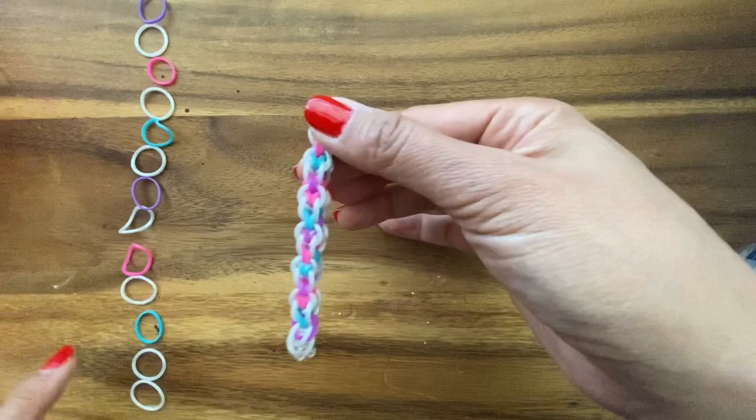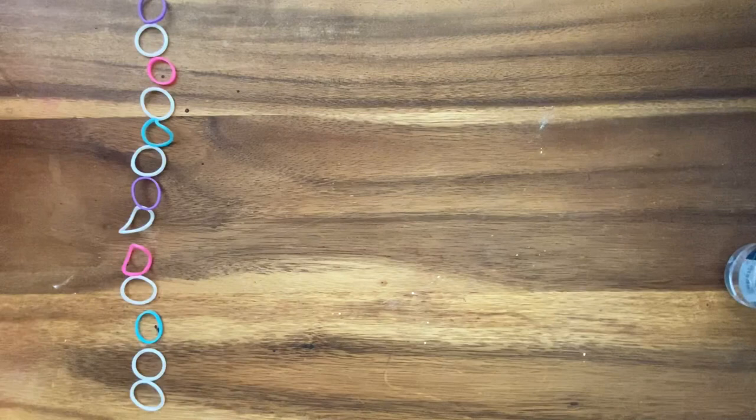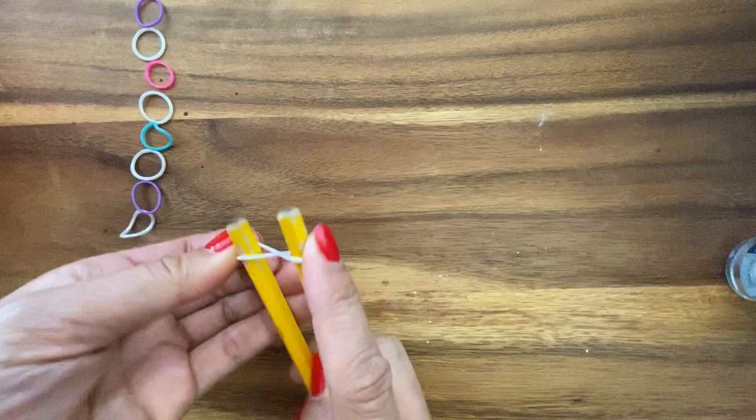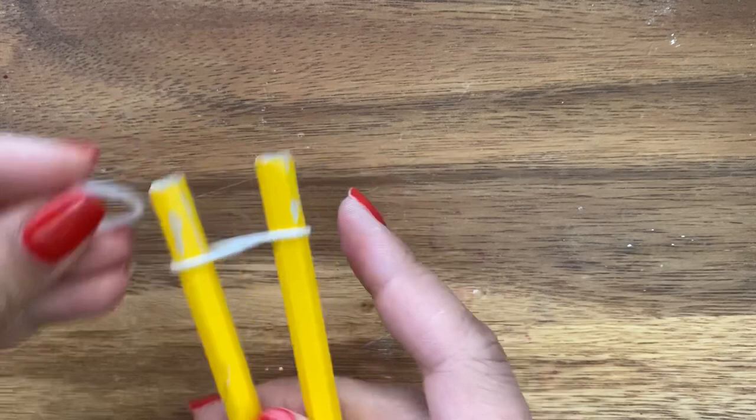For this tutorial, you're going to want to line up your bands in alternating colors. The white is what anchors the pattern, and these alternating colors are what you're going to use — you can make it rainbow if you want. I'm going to start off with my pencil loom right here, and we are just going to create a figure eight like that.